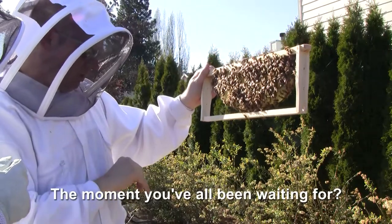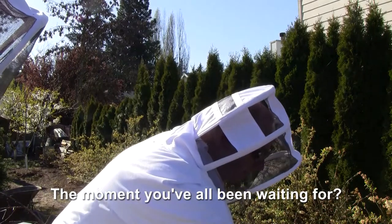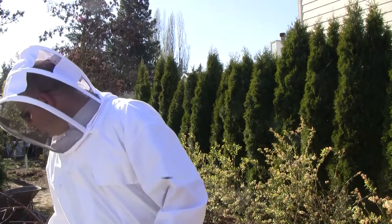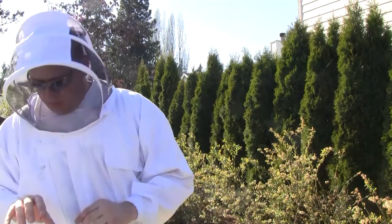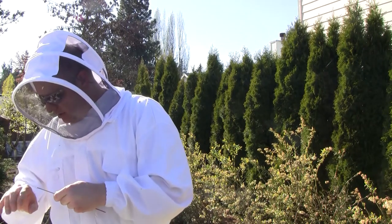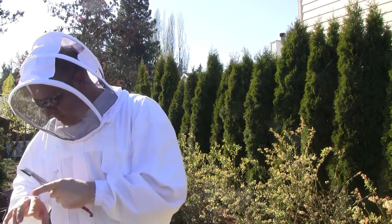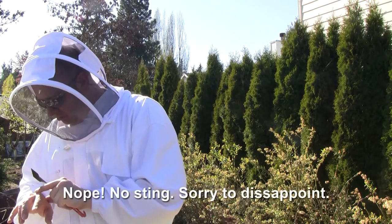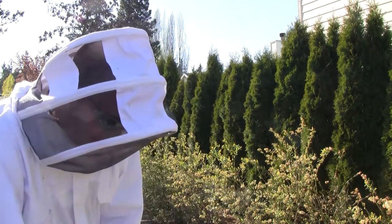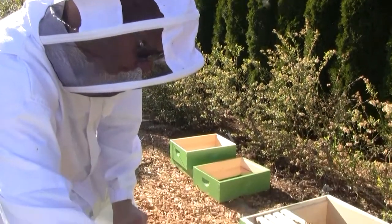Ow — did I just get stung? That kind of hurt, but there's something black in the finger. I gotta clean that off. I forgot to smoke them — my smoke is out. Let me take care of that. That's not the stinger there. I don't see anything — it didn't feel like a sting. My smoker's out and I've already got it open, so I'm just going to work quickly here and hope it goes smoothly.